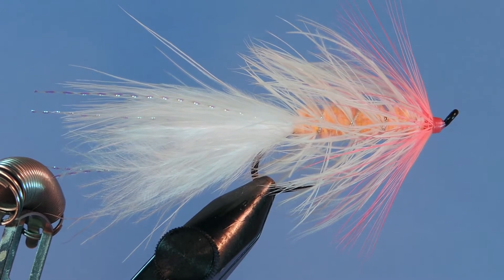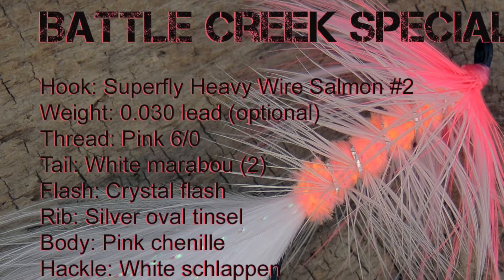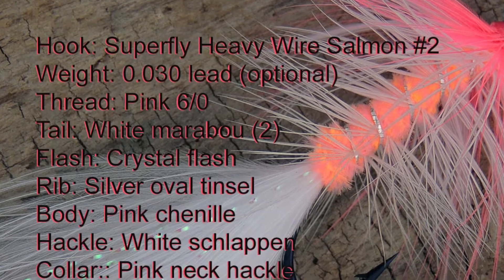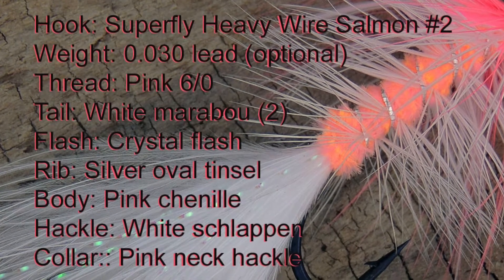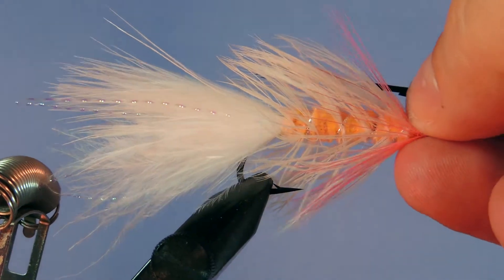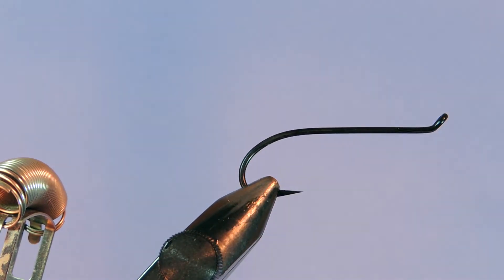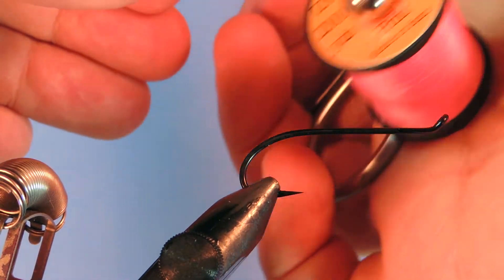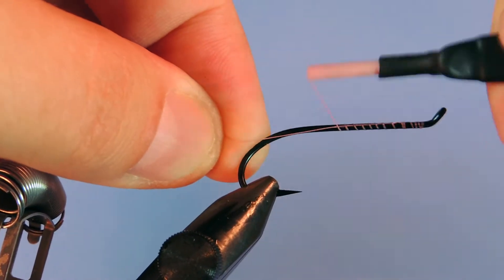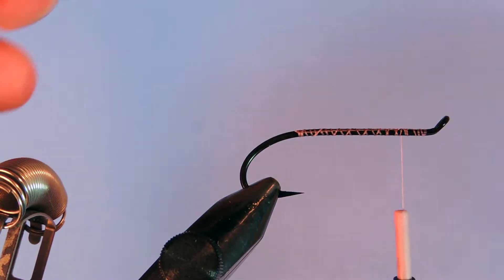Let's have a look at the materials and get started. I'm tying with a number two steelhead heavy wire salmon and steelhead hook, and I'm using pink six-aught thread Uni-Thread. We'll start in at the eye and wrap down just to the hook point, then wrap back up just to the return eye. Trim that.